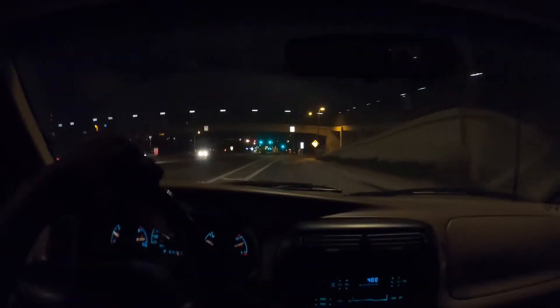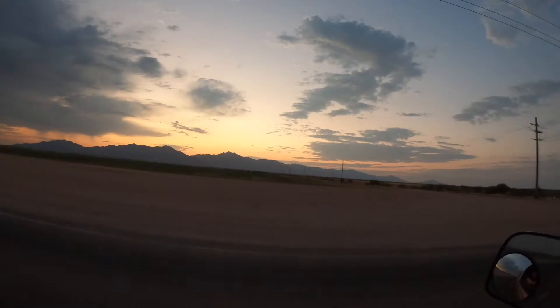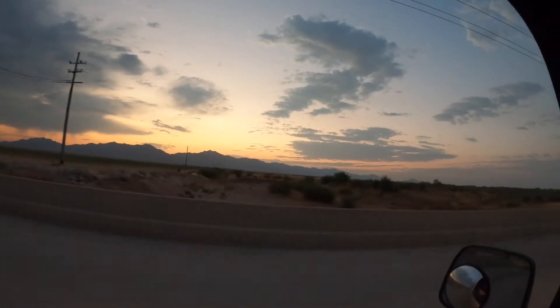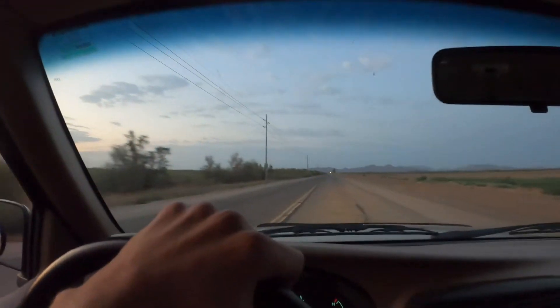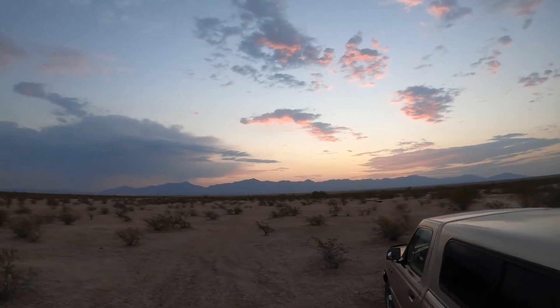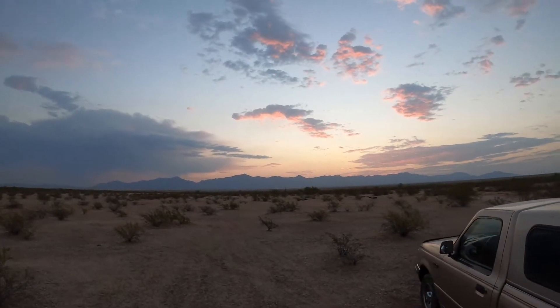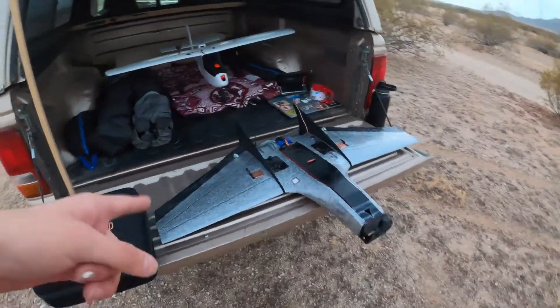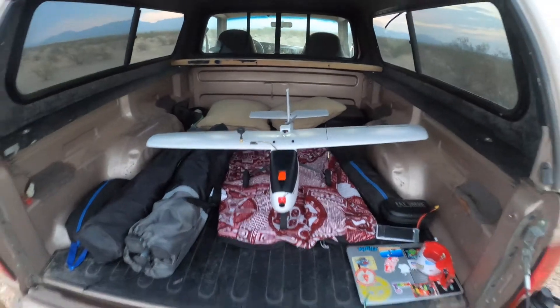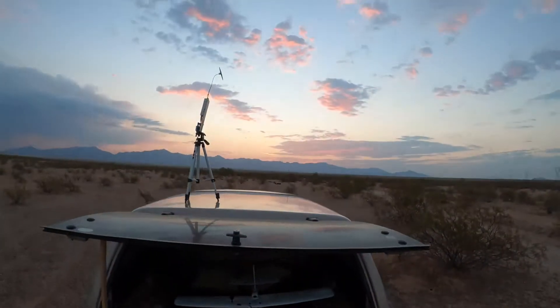Good morning. It is currently just past 5 a.m. and we are headed out to a spot that's just southwest of Phoenix — about 50 minutes southwest — for some FPV flying. We made it out to the spot. I brought the Mini Drak and the Aero Scout, and this should be a beautiful morning for some FPV.